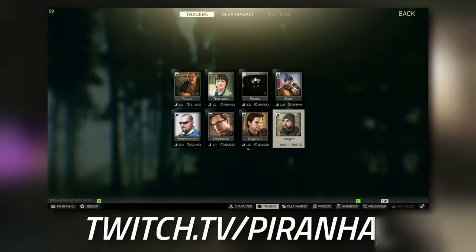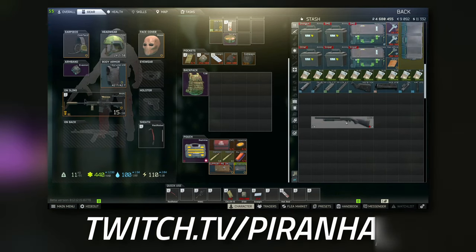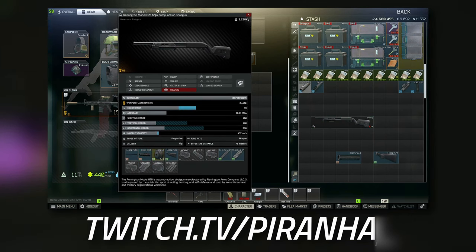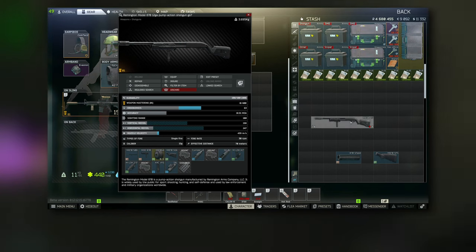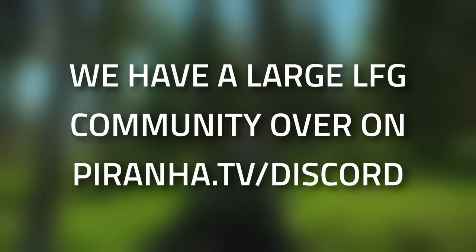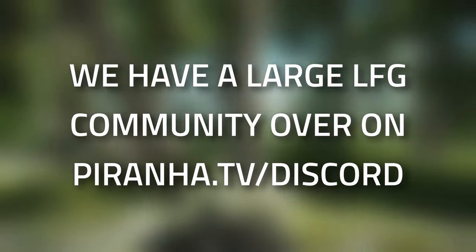And then finally, over to Peacekeeper to grab the CAC vertical pistol grip. These are all the parts you are going to need for the task. Now let's go through and actually put everything onto the gun — we're going to take off the buttstock as well as the handguard, and then attach everything onto the gun. And here is the final result — this is everything that you need for Gunsmith Part 7.